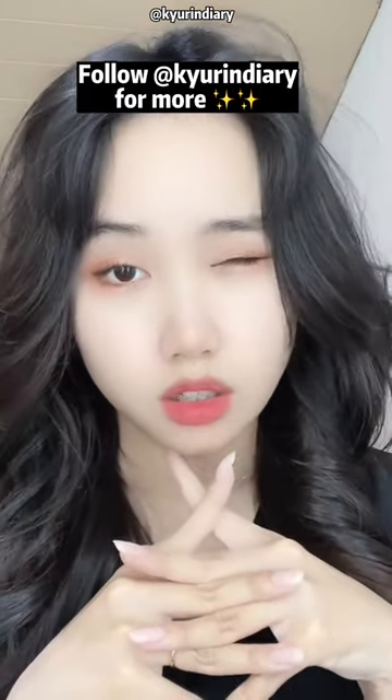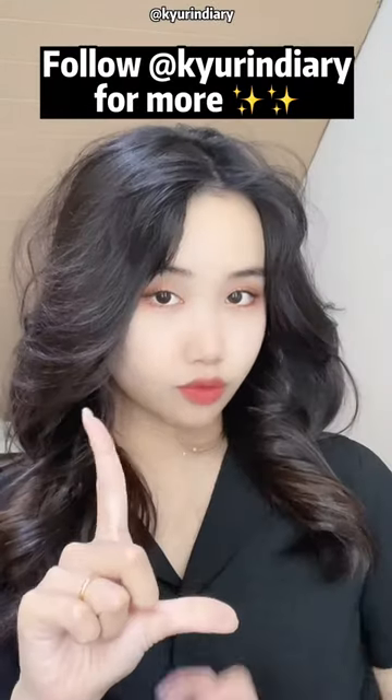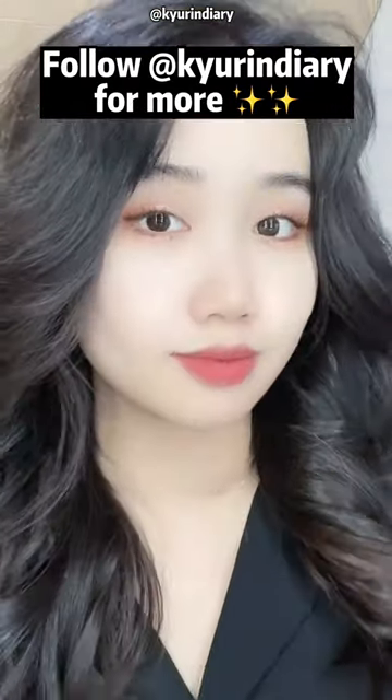Practice makes it perfect, and this is the look. This look makes every girl so gorgeous and elegant — so classy.